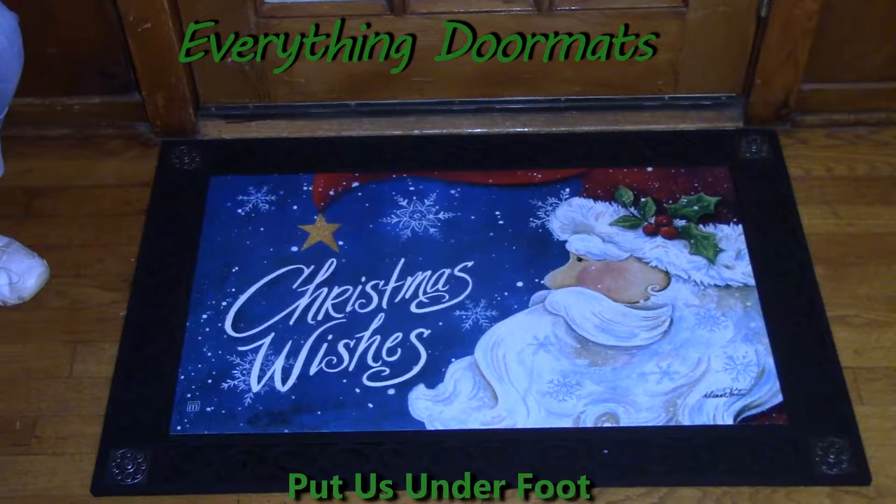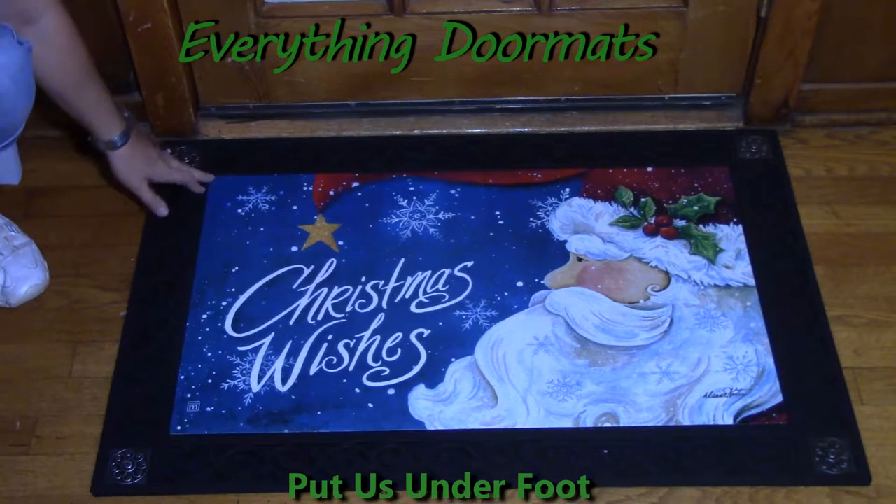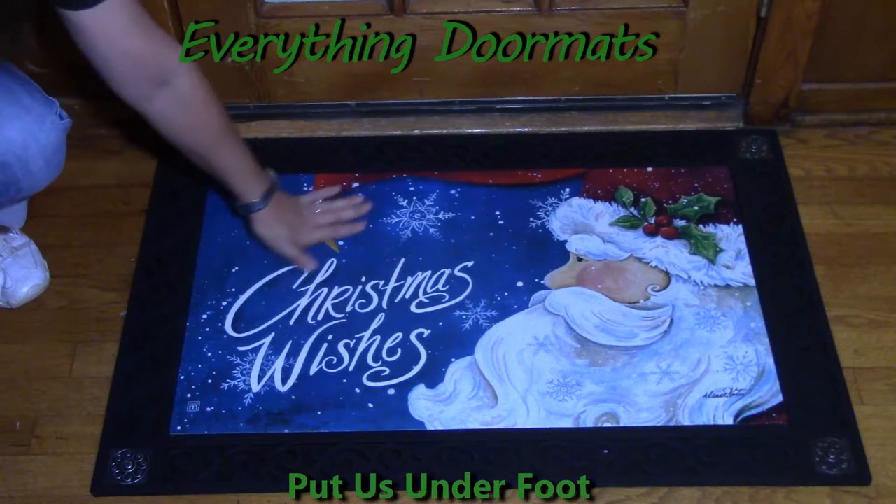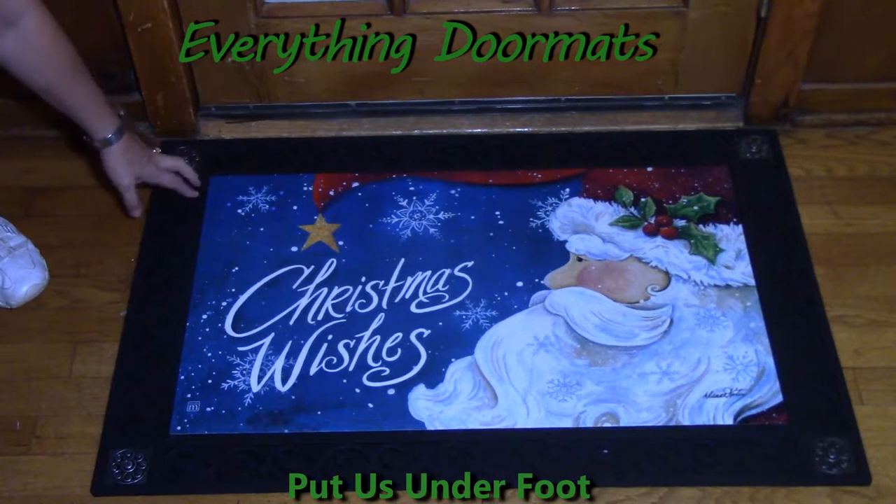Hi, this is Nicole with Everything Doormats, here to show you more of our seasonal mats. Today I'm featuring our Matmates Insert Doormats. New for 2016 is this amazing mat called Santa Wishes. The colors are bright and bold — they really stand out.